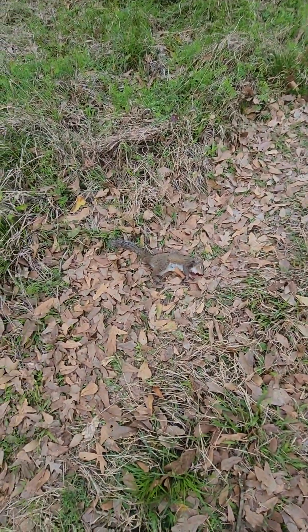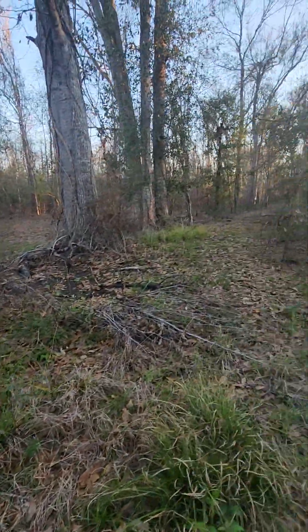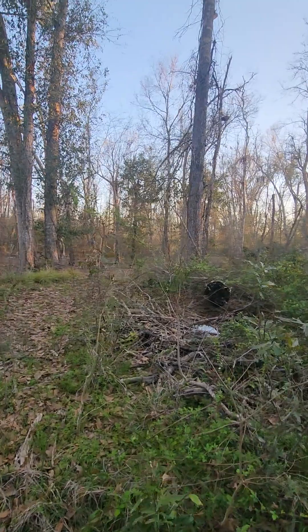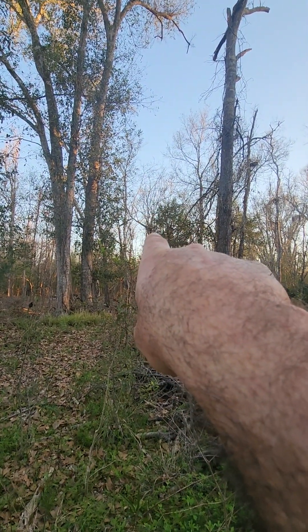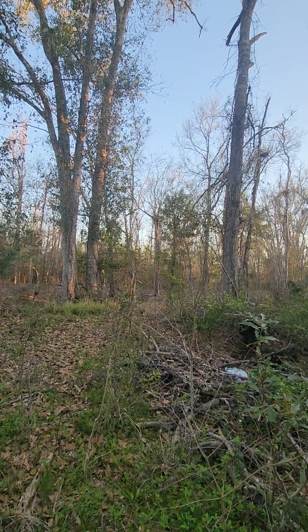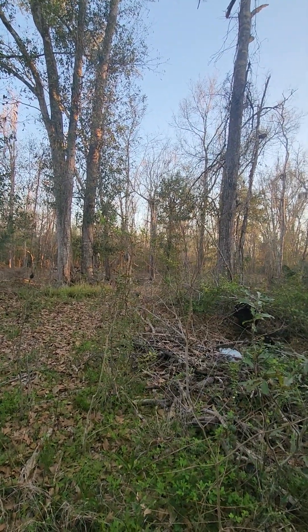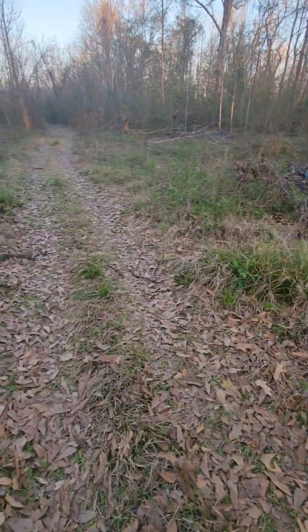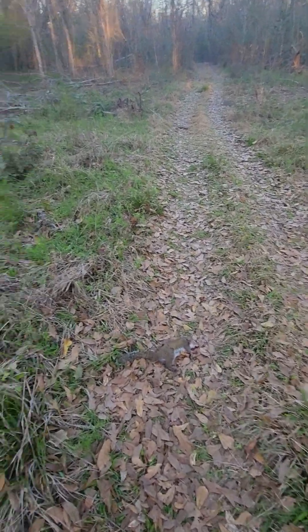There's a squirrel I got. He came around the trail right here, in the fork of that tree where it's broken, 30 yards away. A little squirrel ran through the leaves, he stopped up there, I took him — one shot, dropped to the ground, was done.